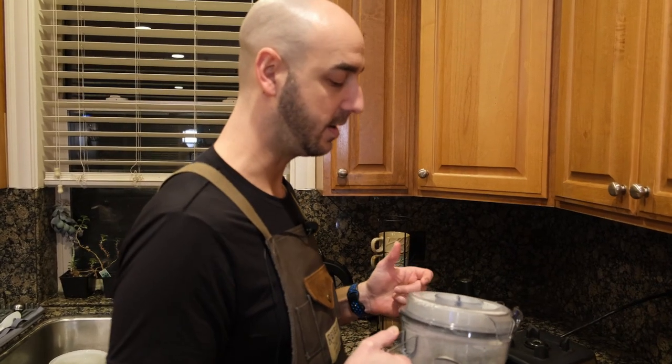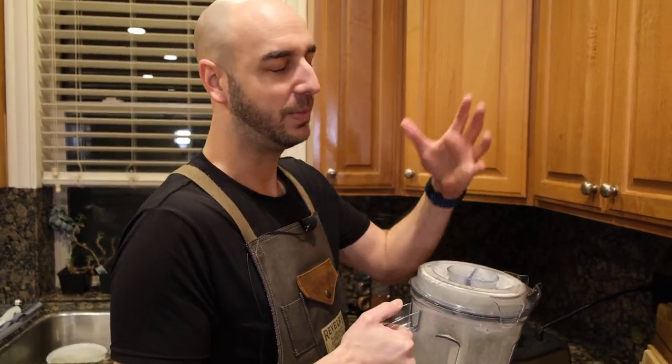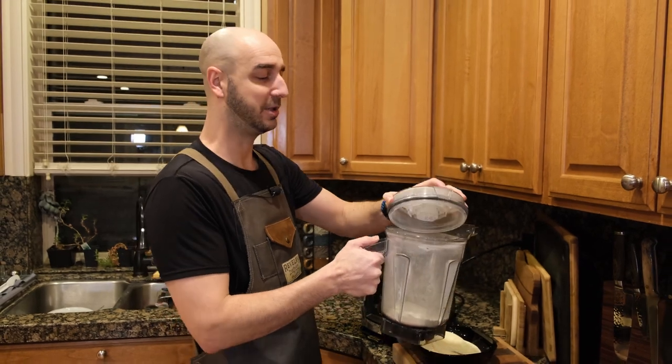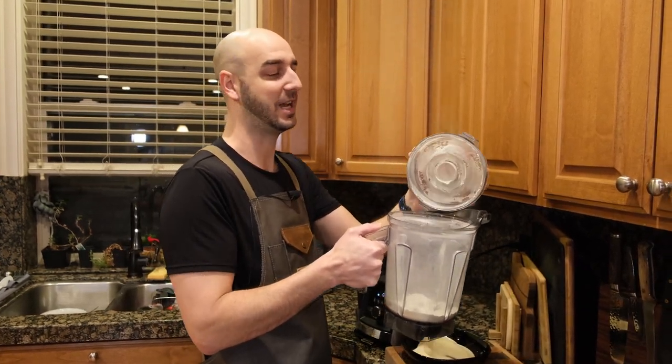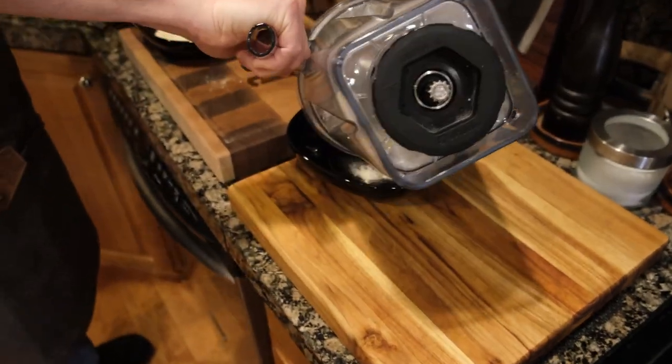When you open this, don't just open it right away — it's a big puff of flour. You kind of want to knock it a little bit first. See how it comes out like that? It's not steam, it's actually flour. So we're going to take it and put it in our bowl right here.